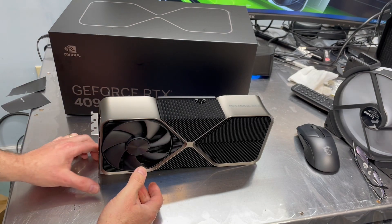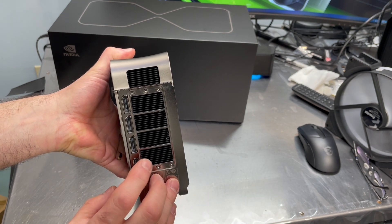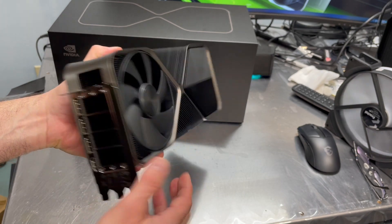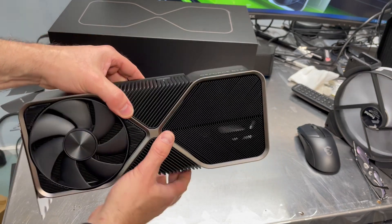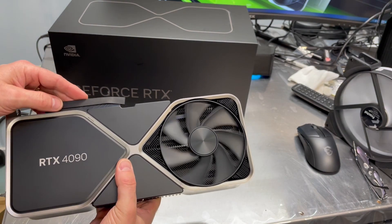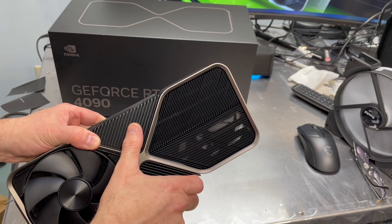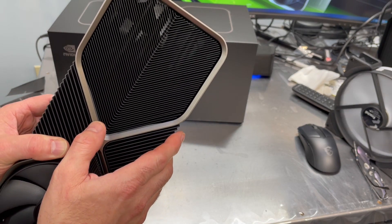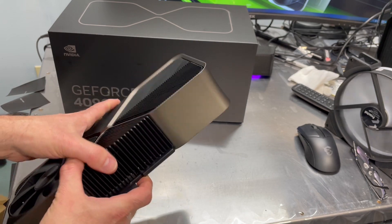It is a three-slot card, so it is very wide. Over here on the output side, we've got a single HDMI and three display ports. Pretty generously vented there on that side. This is an intake fan, so we pull air in from this side and flip it around the other way. And this is an exhaust fan, so exhaust air is pushed out from this side. And it looks like this is all venting across here.